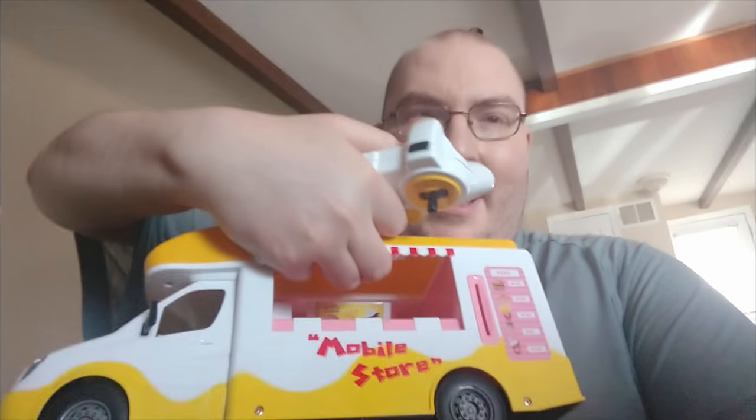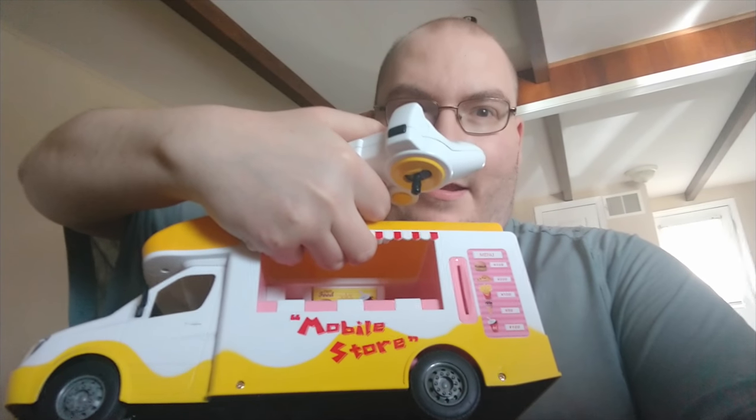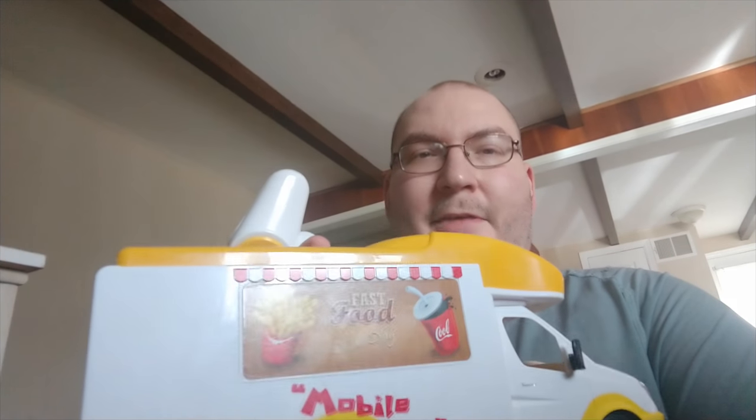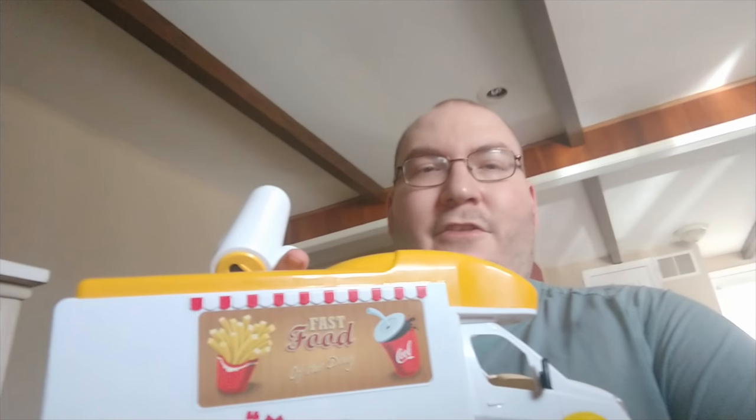Decent price. Plenty of fun. Good for the kids. Nice, easy, intuitive controls. Has a horn and music button. You can turn the mobile food lights on and off. I don't have really too many bad things to say about it. I would recommend it — good birthday presents, good for the kids. I didn't really see too many things I could do with RC Car Adventures with this thing, but I think I've come up with a few ideas so you may be able to see this in a future video.